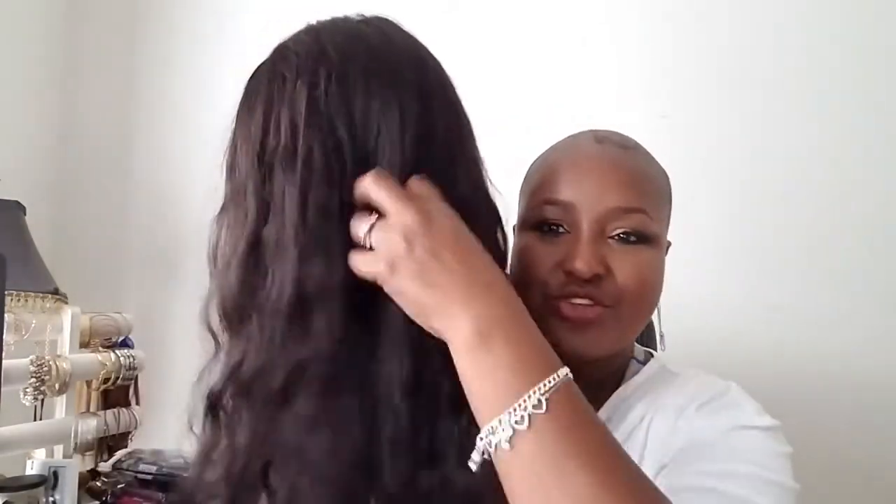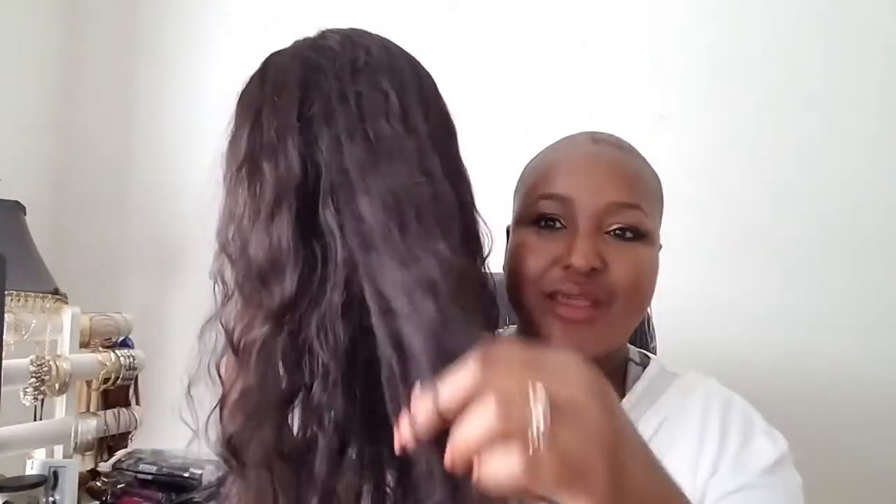It is wavy hair so you may have a few snags when you run your fingers through it, because that's just what wavy and curly hair does. But the hair is super soft, very nice and bouncy.